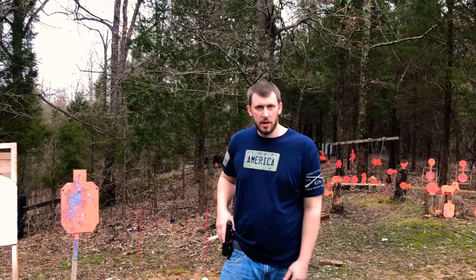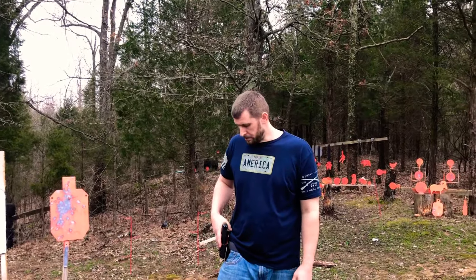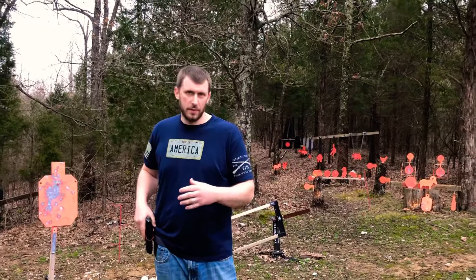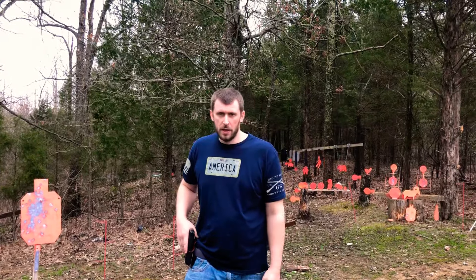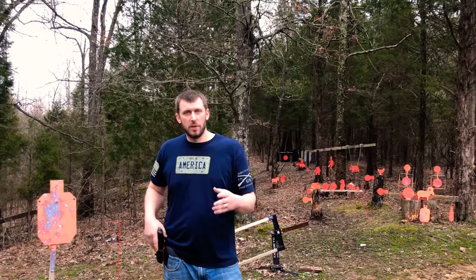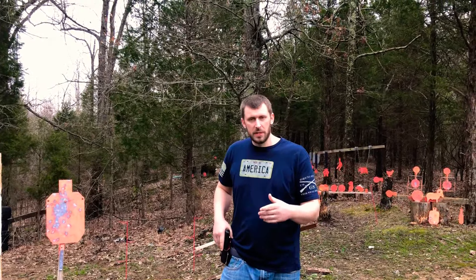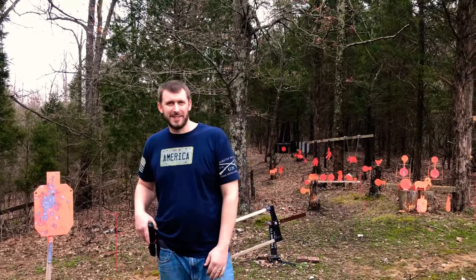Check them out at appliedgear.com. Really cool belts — functional and comfortable. Sometimes it's hard to find a gun belt that's both comfortable and functional, and they did it. Made in America — I always want to support good American products made here. Really appreciate them sending this to me. Thanks to all of you watching and subscribed. Please hit the like button, feel free to comment with any questions, and we'll see you next time.